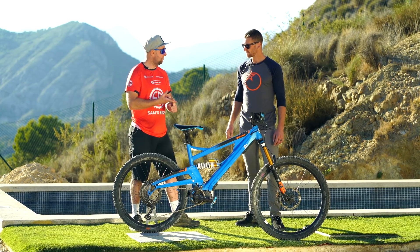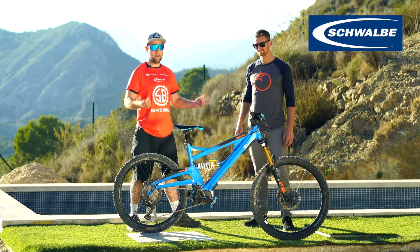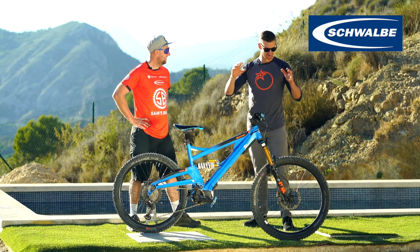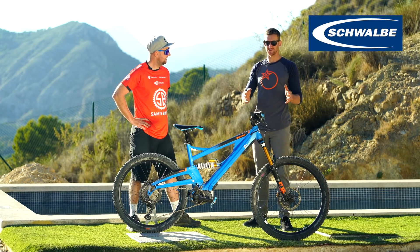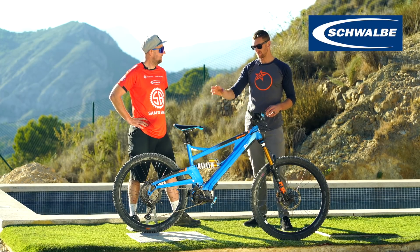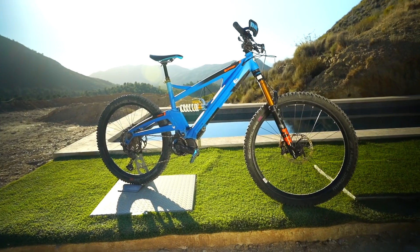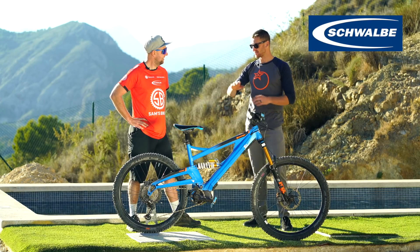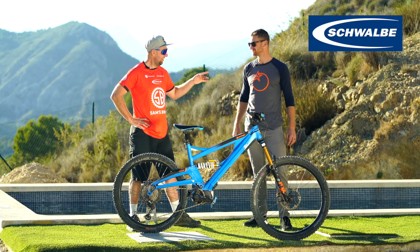A shout out to our sponsor Schwalbe, making the best tyres in the business. On all of my bikes I run a Magic Mary up front — that's my bible, my go-to. I particularly like the ultra soft compound in Super Gravity casing because you just don't get punctures and you get grip for days. What I've done differently this year is running a Big Betty on the rear, which in these dry rocky conditions and with the torque and weight of me on this big bike, this tyre is holding up incredible — it's fast becoming one of my favourites from Schwalbe.